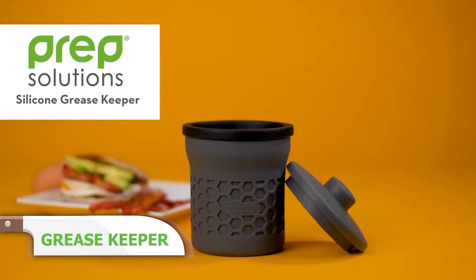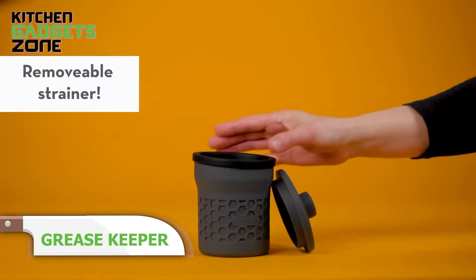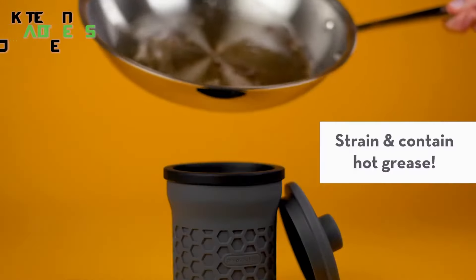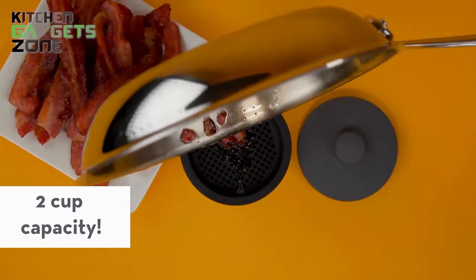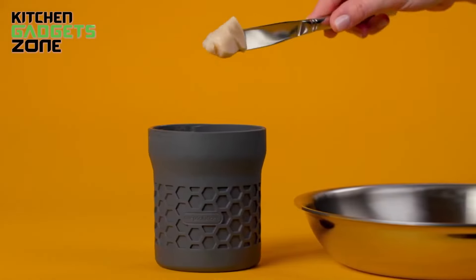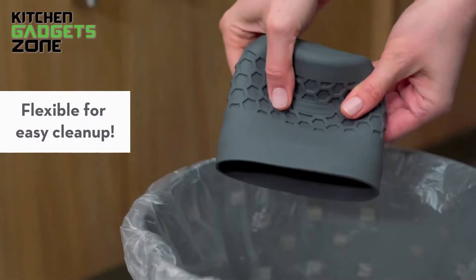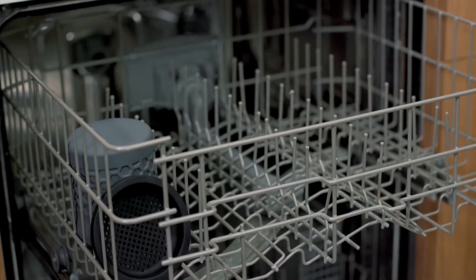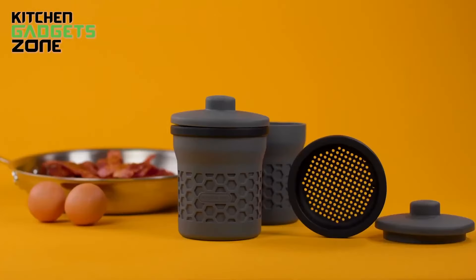Dealing with leftover cooking grease can be messy, but not with the Grease Keeper. This heat-resistant silicone container can hold up to two cups of grease. Its removable strainer separates pan remnants from the grease, making it easy to reuse or dispose of. The funnel-shaped design makes pouring grease simple, and the honeycomb pattern ensures a cool-touch grip. It's sleek enough to sit by your sink without drawing attention to its contents. When you're done, just toss it in the dishwasher — it's also BPA-free.